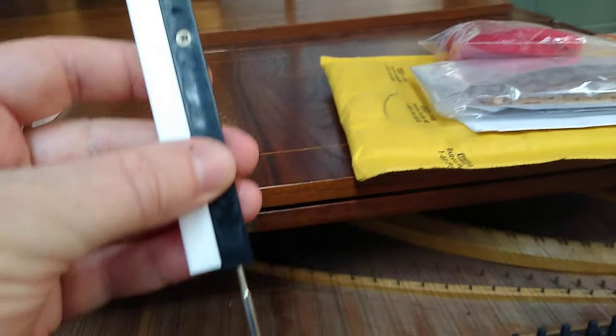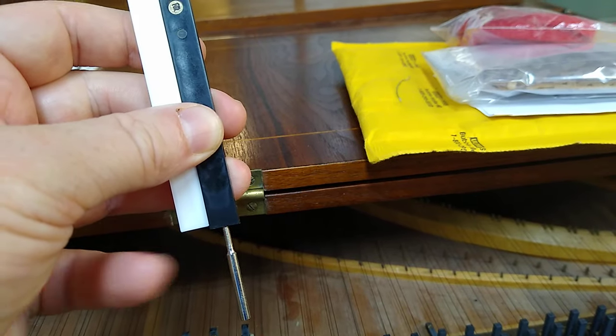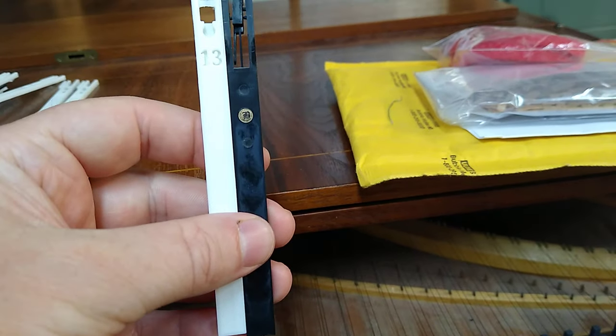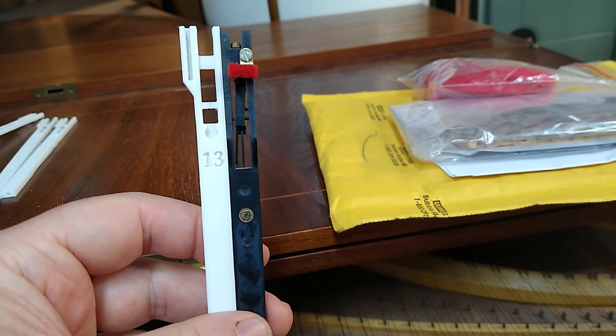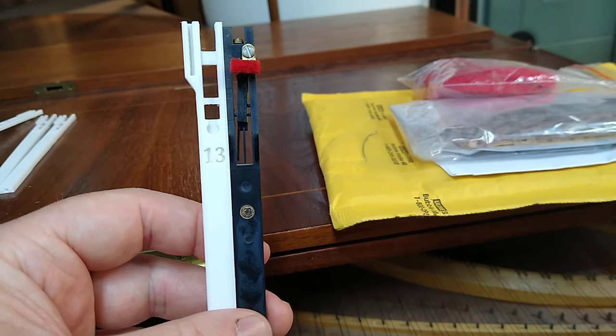I'll take the height adjustment screw out of the bottom of the old jack and put it into the new jacks, because the height adjustment screws are fine. By maintaining that original geometry, I can drop these new jacks into the harpsichord without having to modify the registers, and that saves me a lot of time and money.